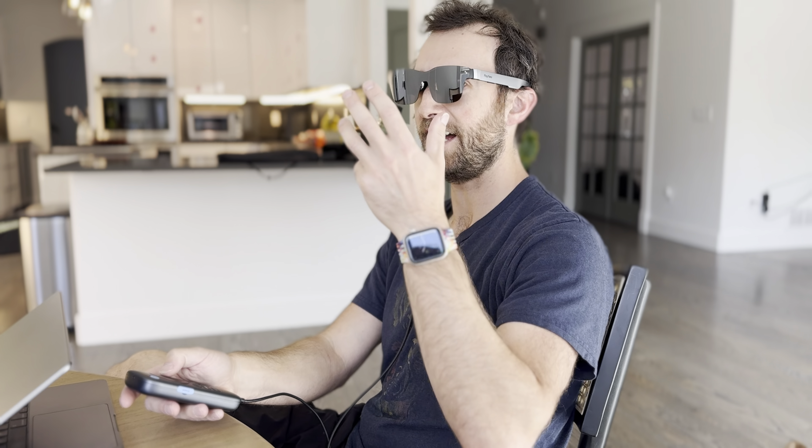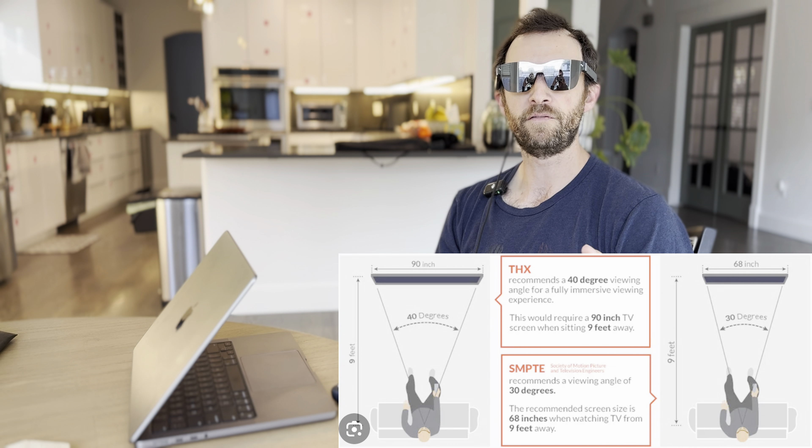I'm watching live TV in these glasses right now, seeing a giant screen. From my field of view, the screen looks about 10 feet wide and maybe 12 feet away. The official marketing says 201 inches at six meters, but it depends on your own opinion. What matters more to me isn't how big or far the screen is — it's how clear it is and what the field of view looks like. It's like watching a screen right in front of me, which is big enough without being too big.